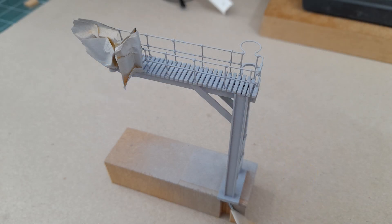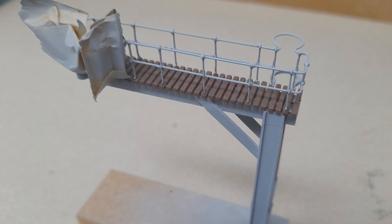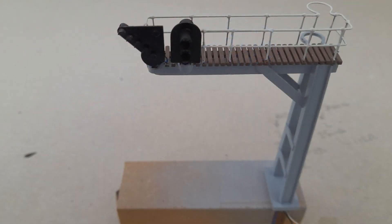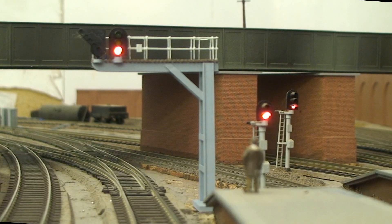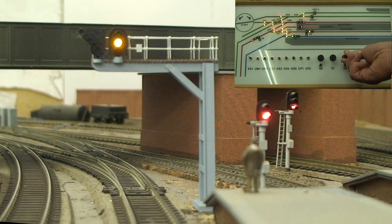I masked up the signal heads, sprayed it with the base gray color, brush painted the deck wood brown like wooden planks across, and then painted the railings white. Added a small plate to carry the signal identification number. All finished — take it to the railway layout, wire it in, and then stick it down.